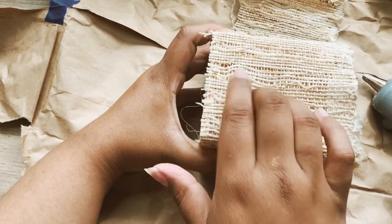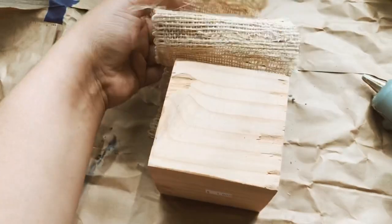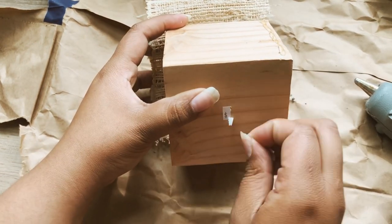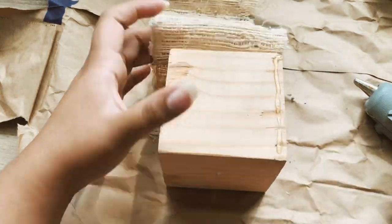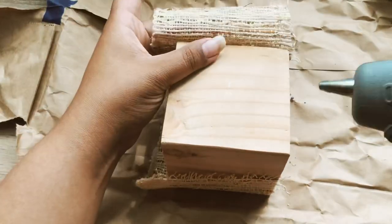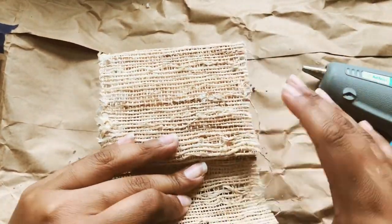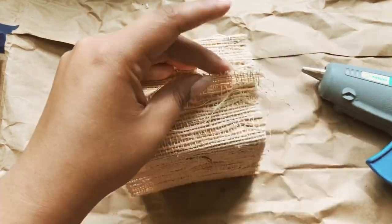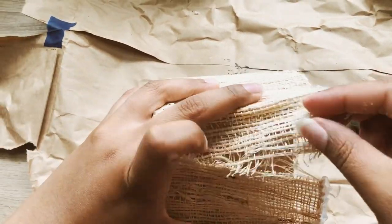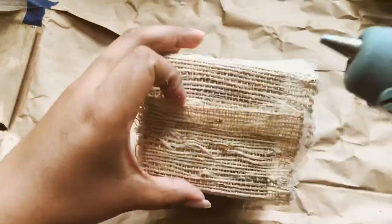If you're a returning subscriber, you may have seen me use this material several times in my previous DIYs. It's actually a table runner from Target — I specifically purchase it just to use on certain DIYs because I love it. It's very natural and boho, very affordable, and lasts a long time since I cut it up for smaller projects. I'd recommend purchasing this table runner if you're a crafter who can't find cane webbing or doesn't want to spend on it since it is a little expensive. I'll leave the link in the description below.